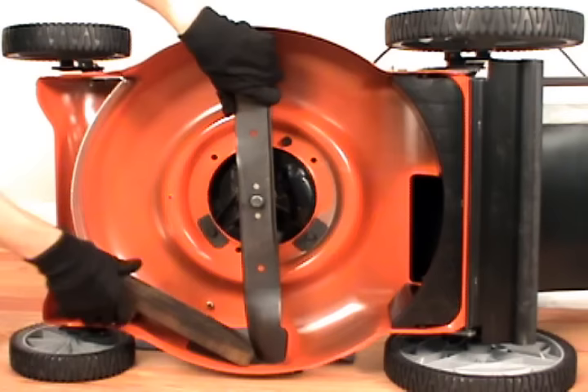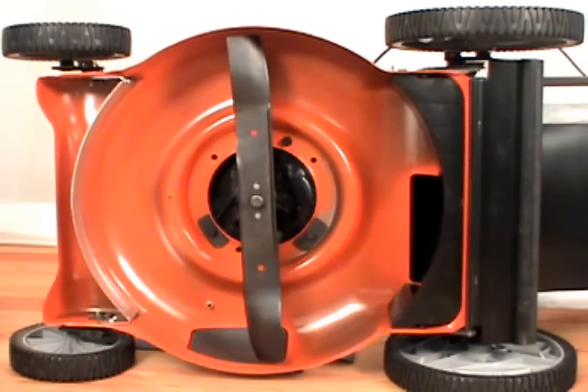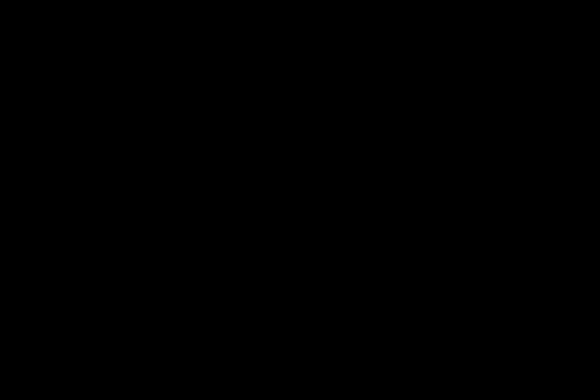Once the blade is tight, you can remove your block of wood and flip the mower back down. And that's how to replace the blade on a Husqvarna lawnmower.